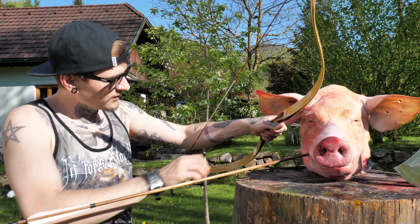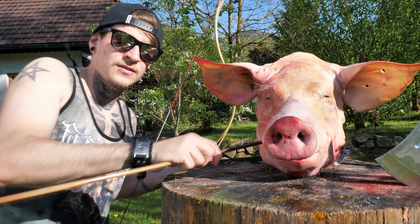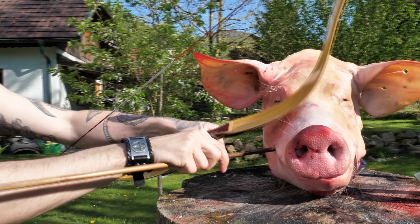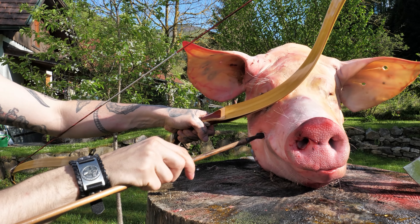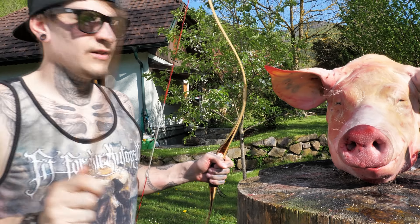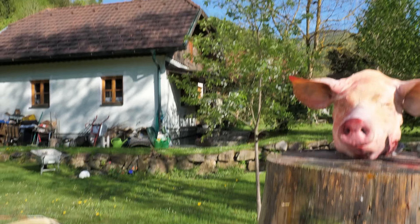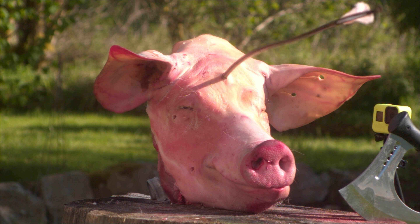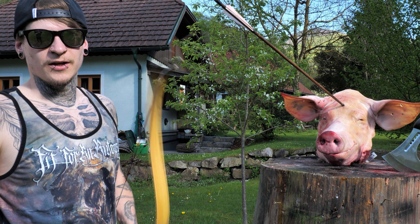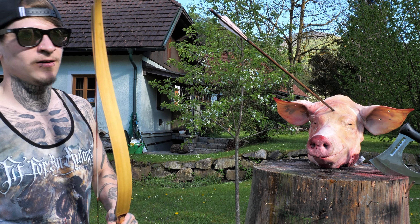This one went into the jaw — I can feel the teeth inside but no real damage to the skull. Let's try it at the thickest part of the pig. Okay, this one was not on the main camera but in the slow motion you can clearly see that the arrow went straight between the eyes.